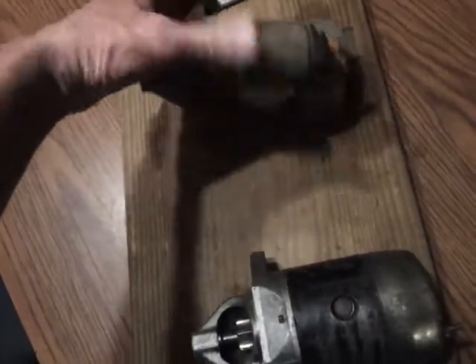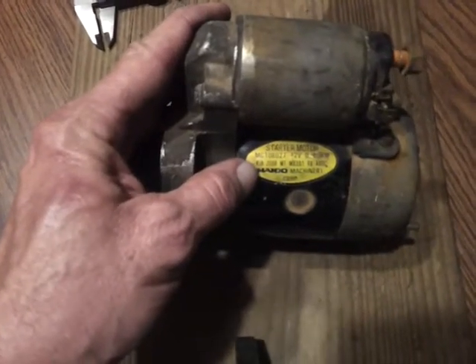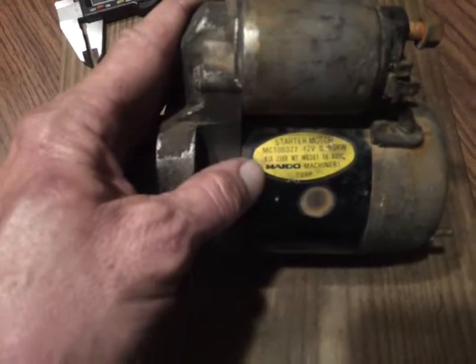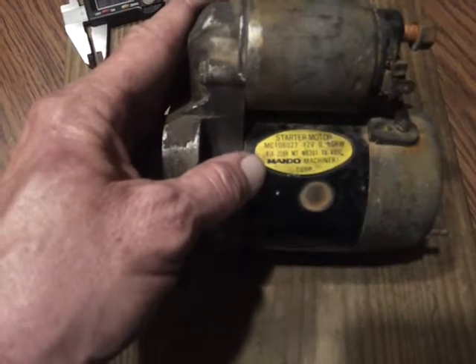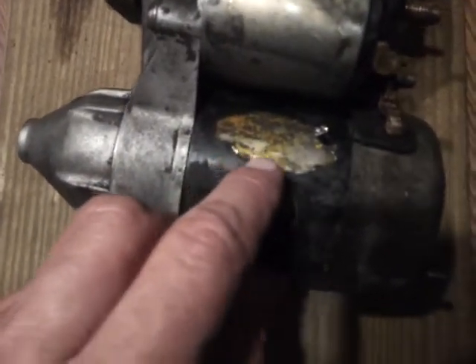In fact, on the starter I took off the automatic, it says starter motor MC108027, 12-volt, 0.85KW, Kia J38RMT, MB30118400C, Mando Machinery Corporation. The starter off my manual transmission — that label is worn away, but I have read it, and from what I can read, I see the same numbers.